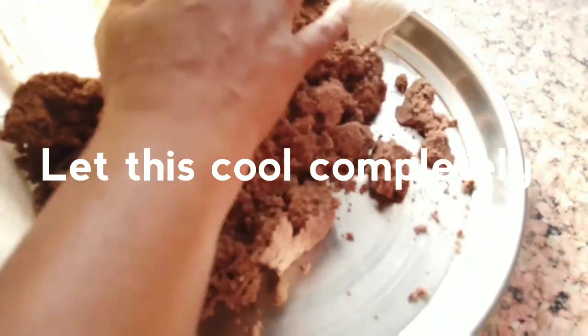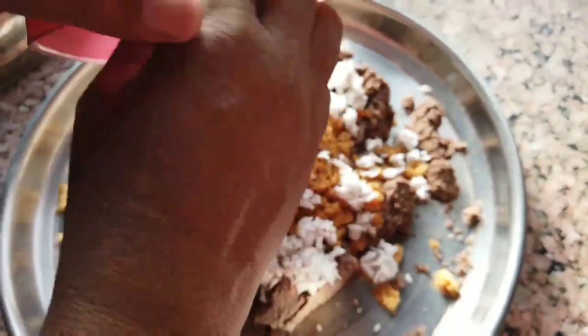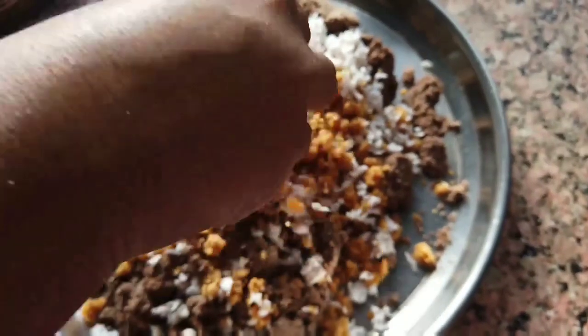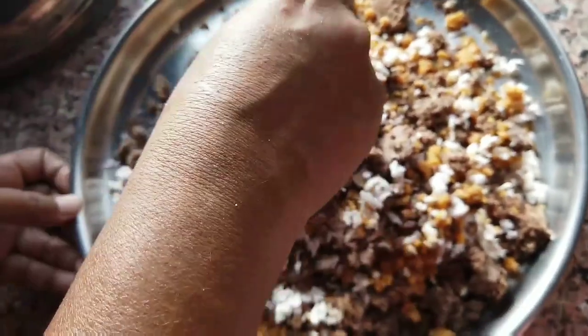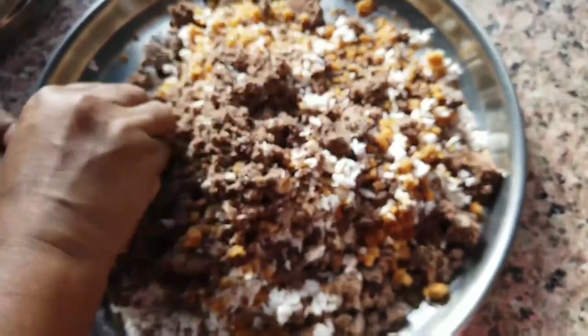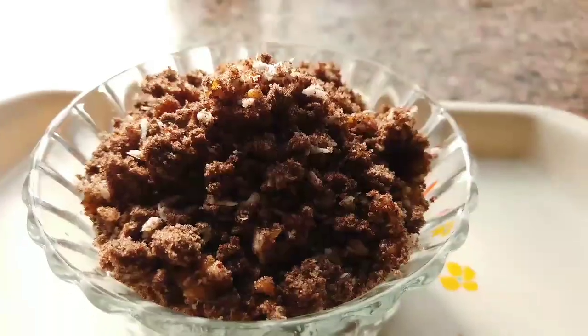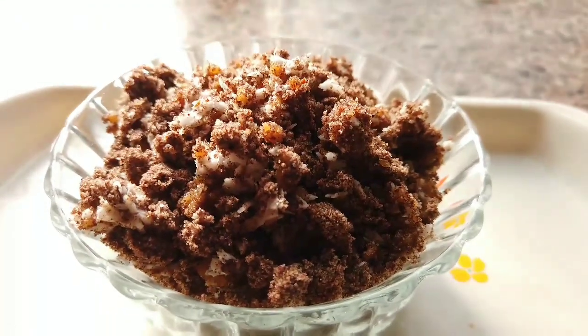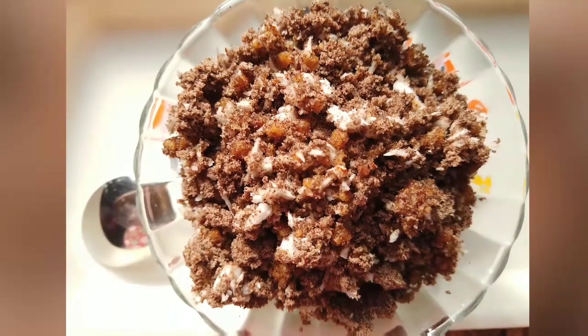Now transfer it to a plate and add smashed jaggery, grated fresh coconut along with elachi powder which I mixed with the coconut itself, and add some ghee. Now mix all this together but not too much — a little bit of lumps here and there is absolutely fine. That is the puttu's texture. And we are done, it's ready to serve.